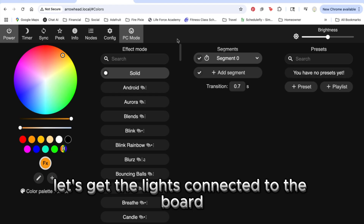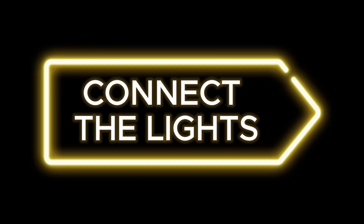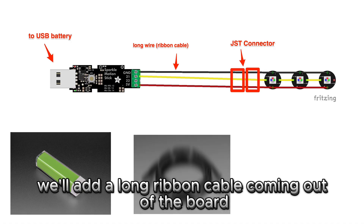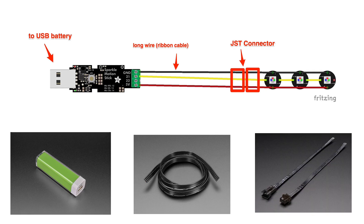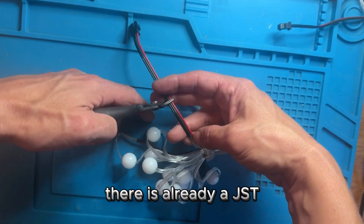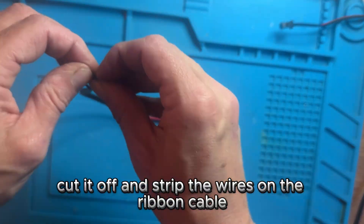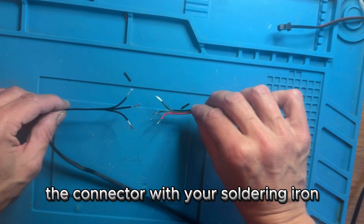Let's get the lights connected to the board and see if it's all working. The board plugs directly into the USB battery, which is super cool. Then we'll add a long ribbon cable coming out of the board so the battery and board can live in your pocket while the arrow is on your head. Next we'll add a JST connector so that you can unplug the two from each other. There is already a JST connector on the out end of your strand which we can use to plug the ribbon cable in.